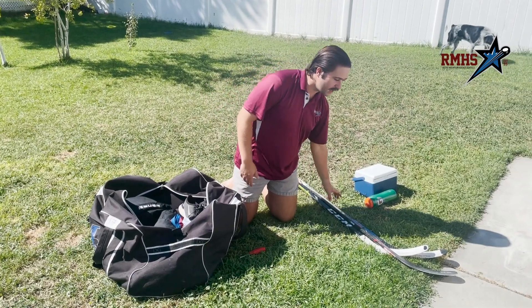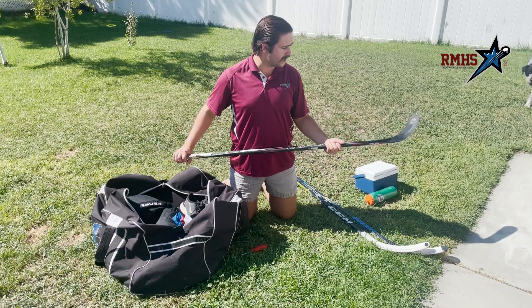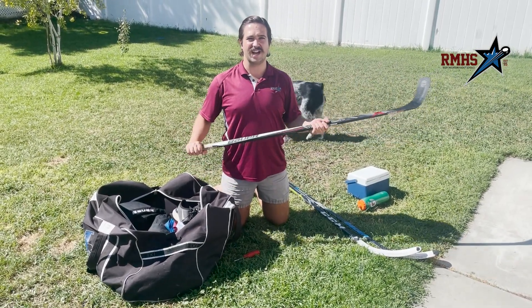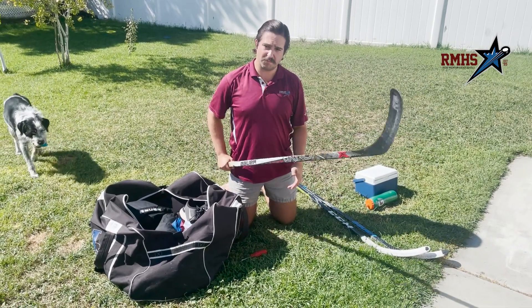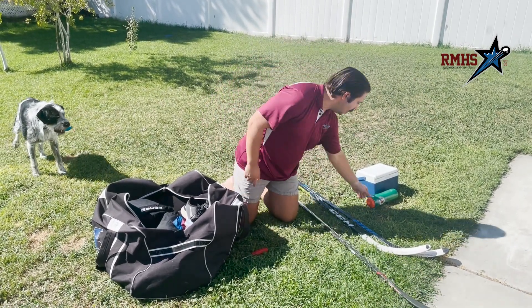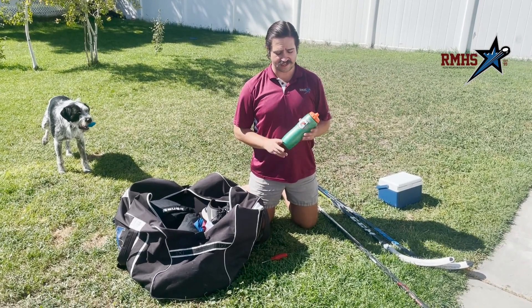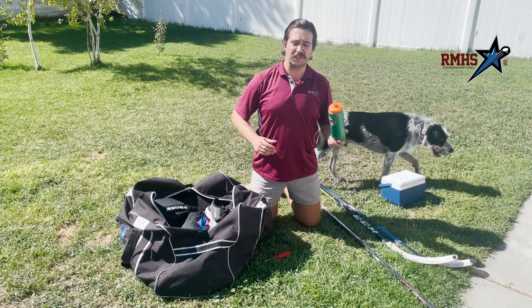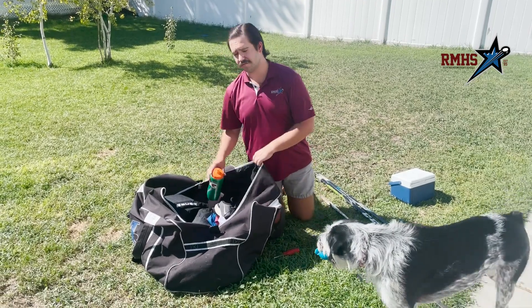This upcoming weekend we're doing an off-ice street hockey portion, so I'm bringing my street hockey stick — just one of the sticks I outgrew that I no longer use on the ice. Hydration is a big, important one. I'm packing a Gatorade bottle — I actually have two. I like one strictly for on-ice and one for off-ice, though one is just fine for the regular athlete.